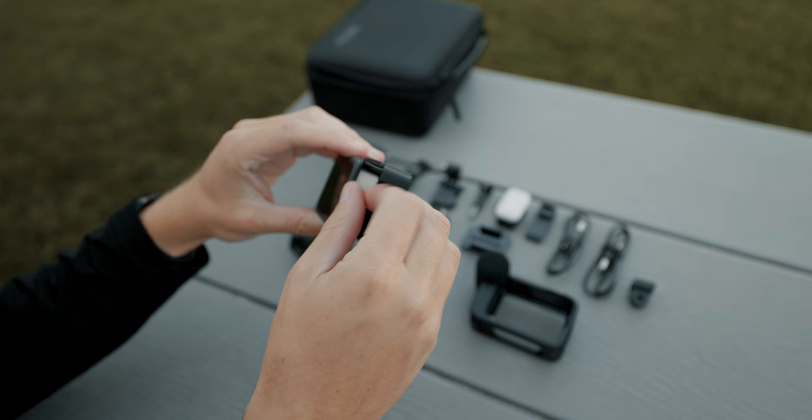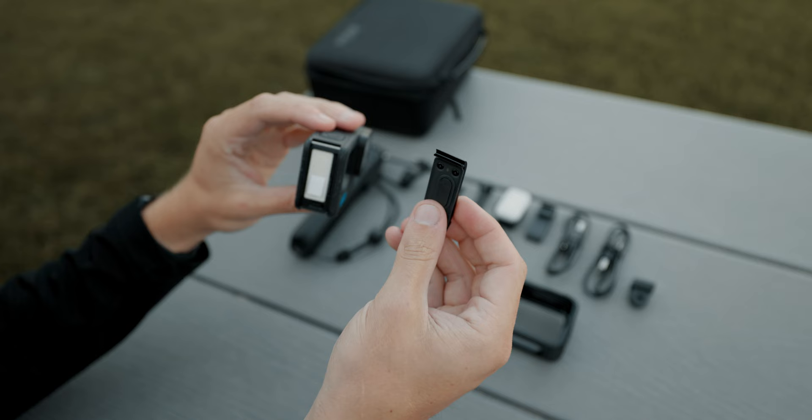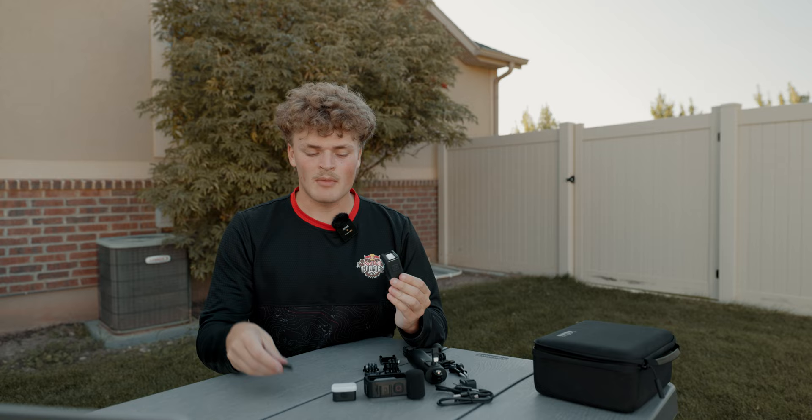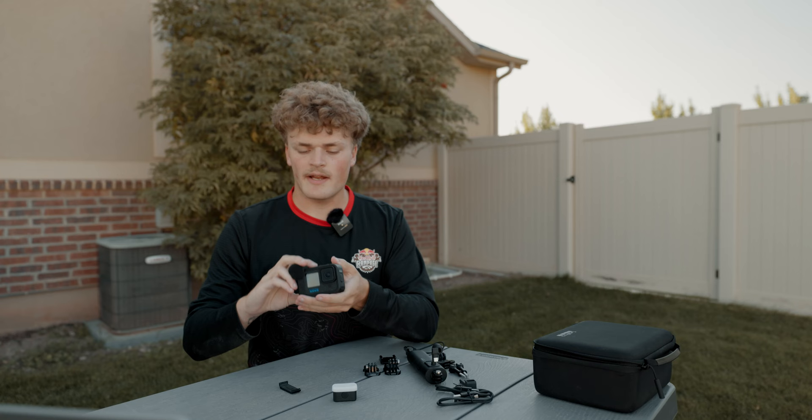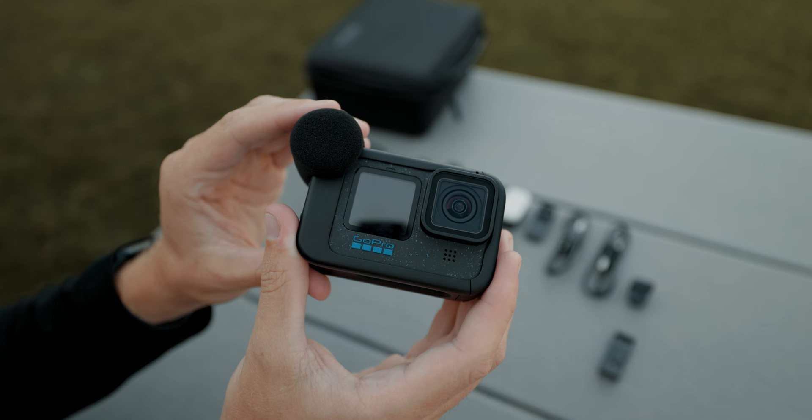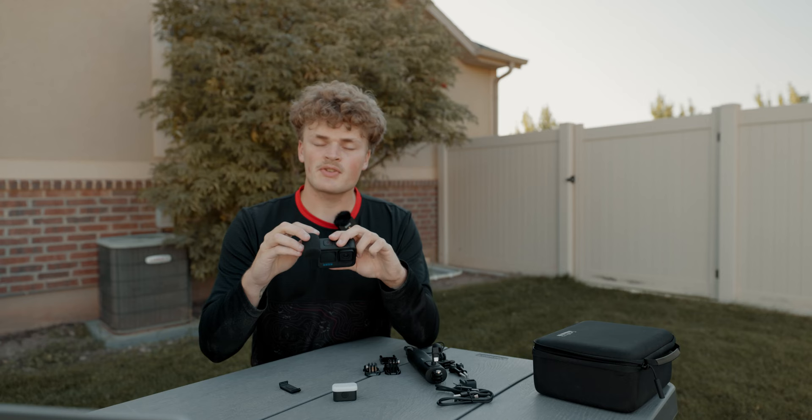Next, you'll need to take the battery door that's already open from inserting your battery and SD card completely off — that way, it works with your Media Mod. Next, you want to take your Media Mod and open the door here and insert your GoPro so that the side without the door on it slides in where you can see the charging cable, then just close that right up. I already attached the wind muff — that one is super easy to figure out. You just take it and put it on the front and then make sure it clips down in the back.